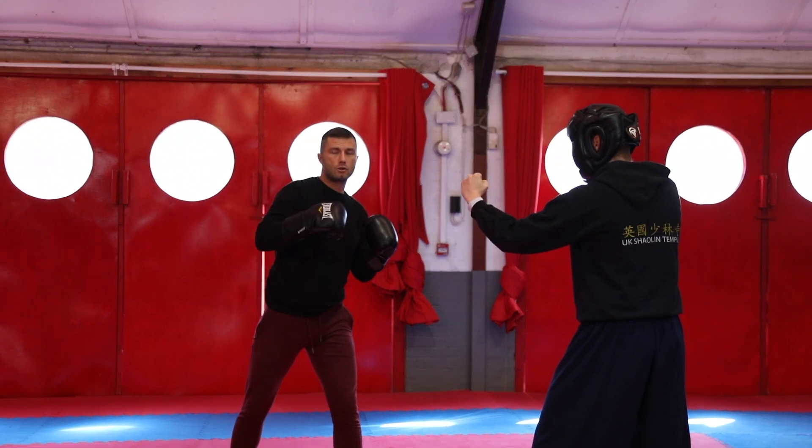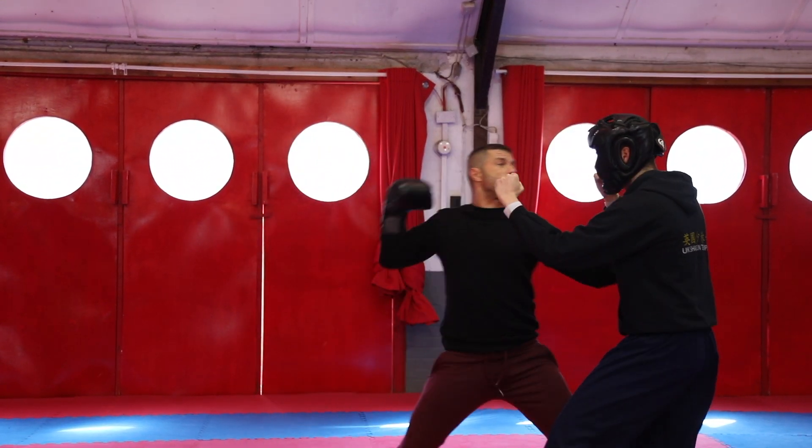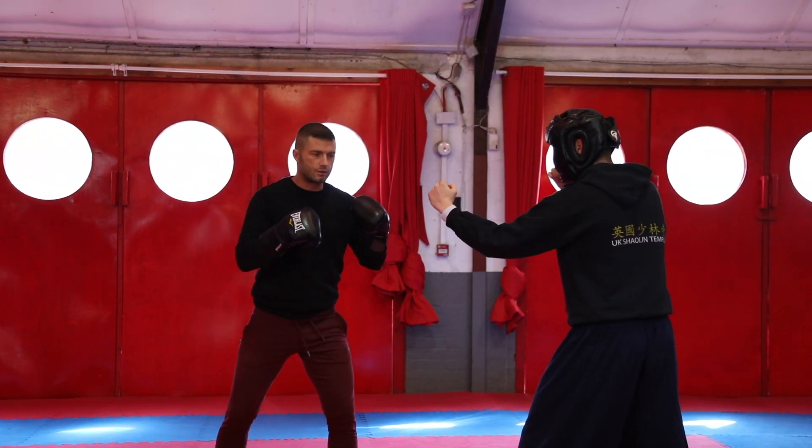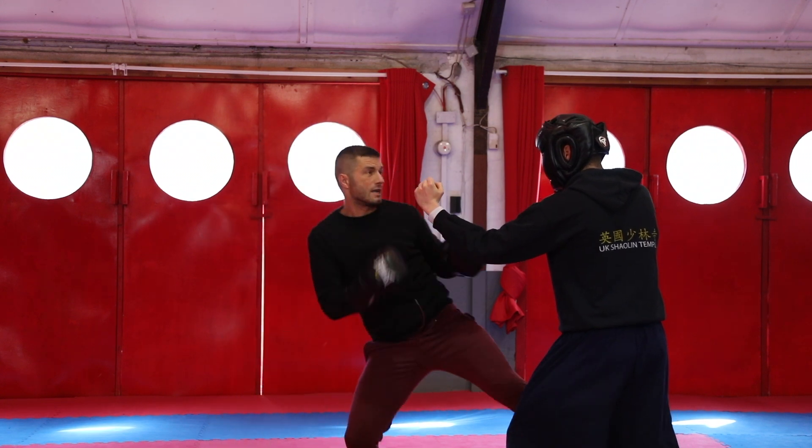I put the two moves together with the cross. So I come in to his leg, we are going to take a cross. Straight in. Let me show that one more time. So I come in to his leg, we are going to take a cross.